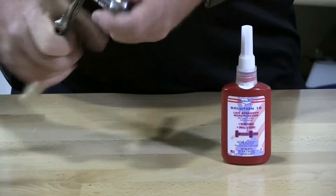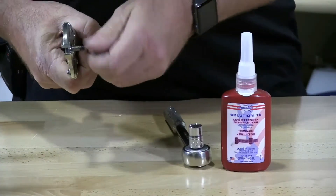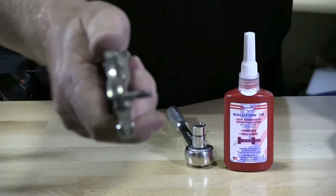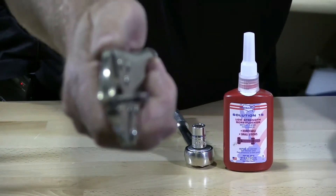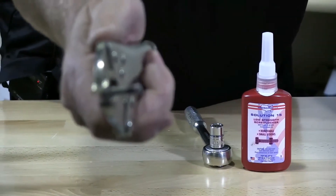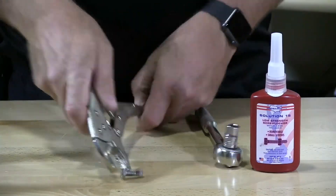It comes right off. But as you can see, you can see the purple thread locker on there. So this is a lightweight, light duty, low strength product.